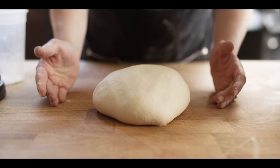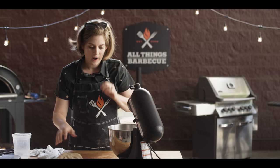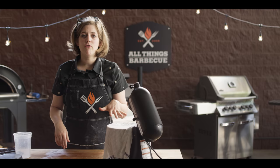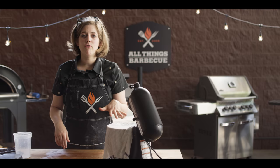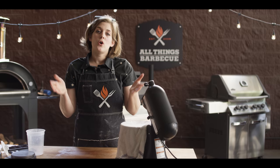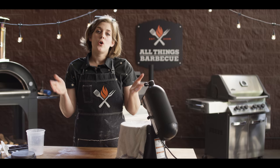Now we just need to do our bulk fermentation. We'll get this back in the bowl and let it rest covered with a damp towel or plastic wrap for an hour. We're going to come back in that hour and just fold the dough, punch it down, allow it to rest for another hour, then do some shaping and let it rest for another half hour. Two and a half hours total gives us ample time to build a fire and get the temp perfect for baking.